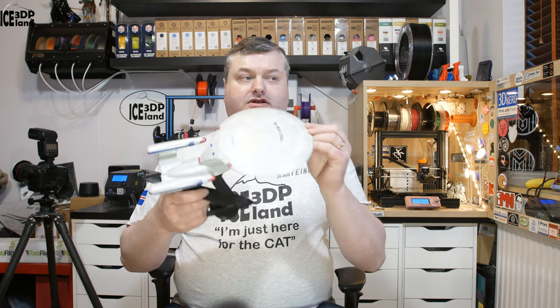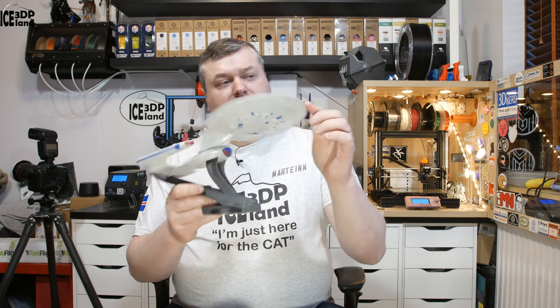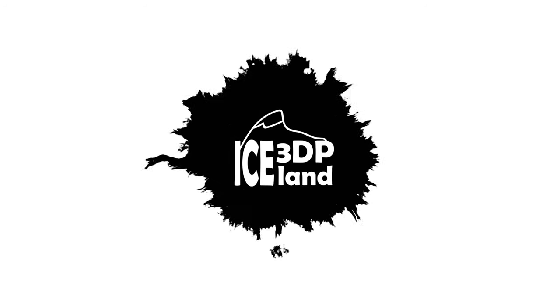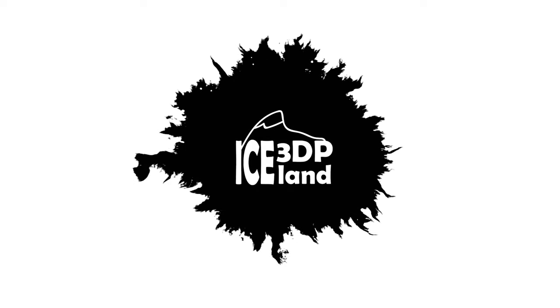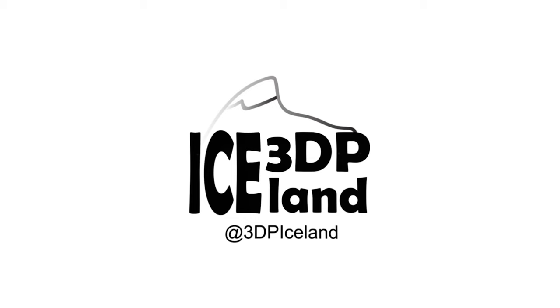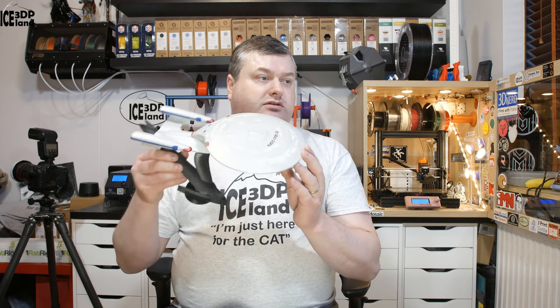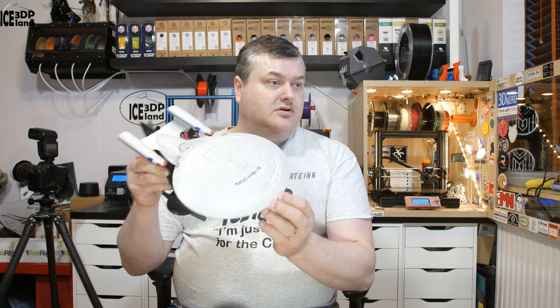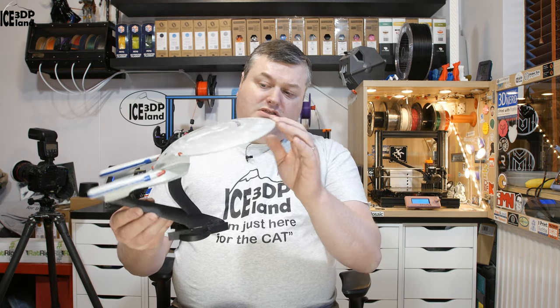Hi there, do we have to see more of this Star Trek Enterprise ship I just did? If you do, stick around and I'll show you more. This model is Star Trek NCC-1701D, the newer Star Trek Enterprise model.